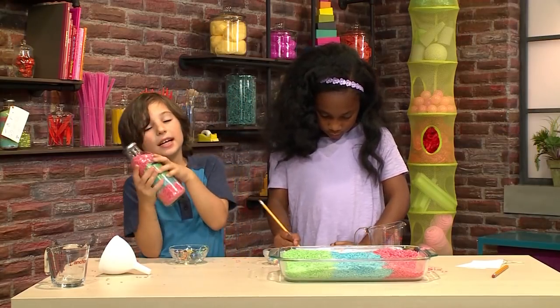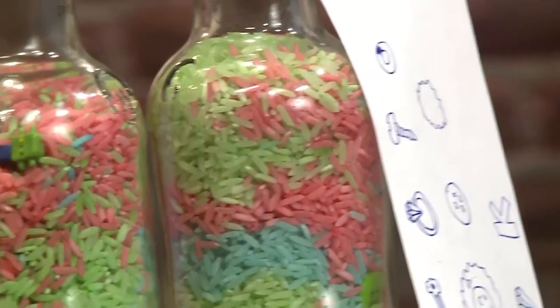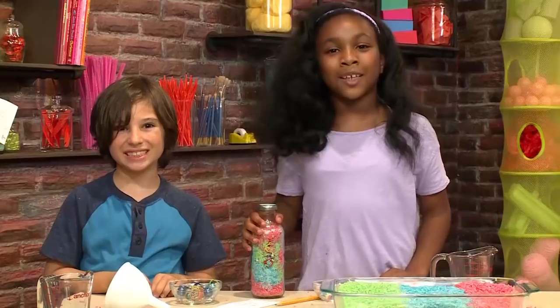Now I'm going to put the cap on. Now I'm going to shake it up so I can find the objects. I found the guitar! And that's how you make an I-Spy bottle.